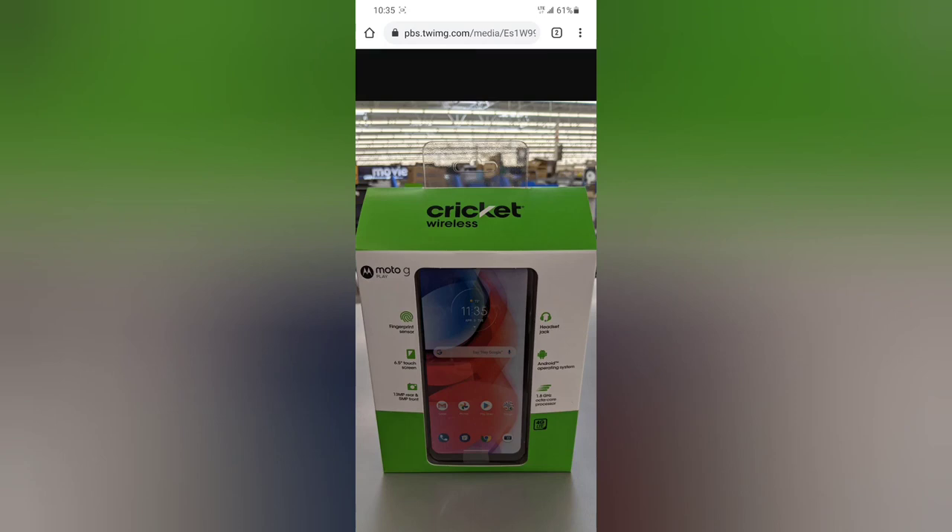The Moto G Play and the Moto G Stylus are now available through Walmart, and you can purchase and activate them on Cricket Wireless right now. If you liked this video, please leave a like, comment, and subscribe to the channel for more content. This has been Tekzo from Tekzo Channel and I'll catch you guys in the next video.